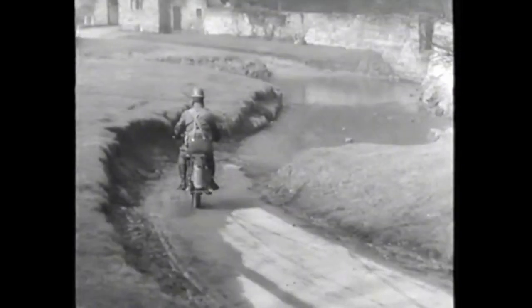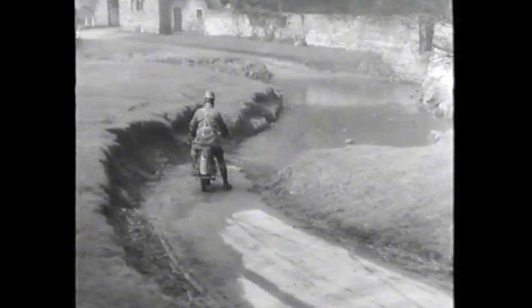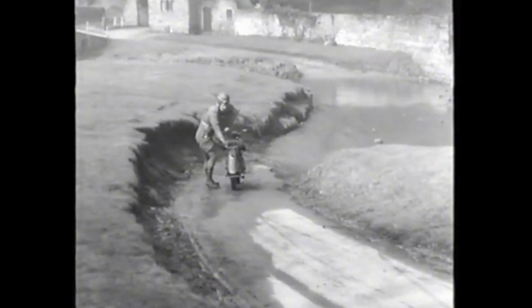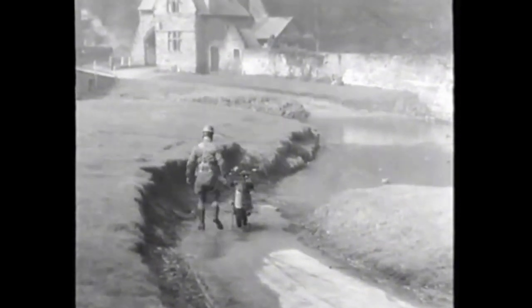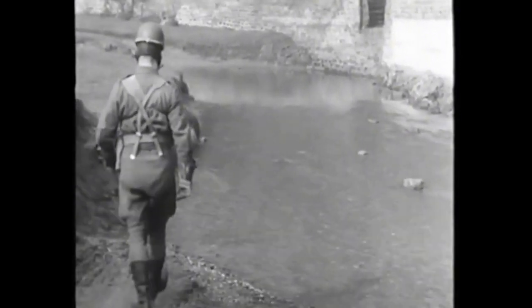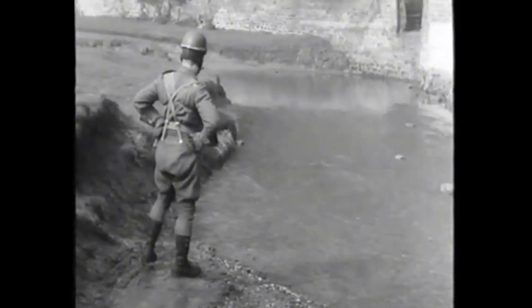Now let's tackle some water. The first thing to do is to inspect the crossing from the bank. A rider will be able to see what the possibilities are and make up his mind what to do. It's not difficult to judge that this stream is shallow enough for a machine to be ridden across, providing the bottom is firm enough.